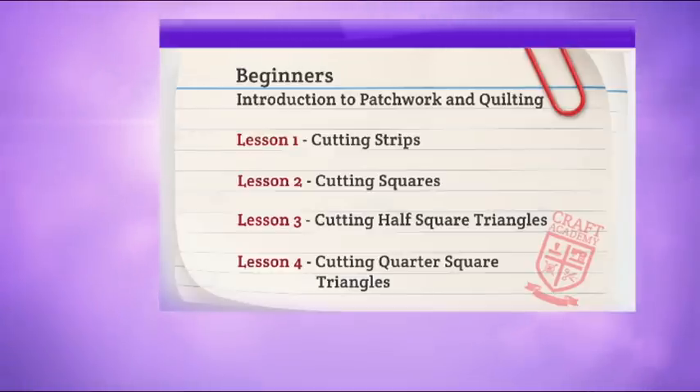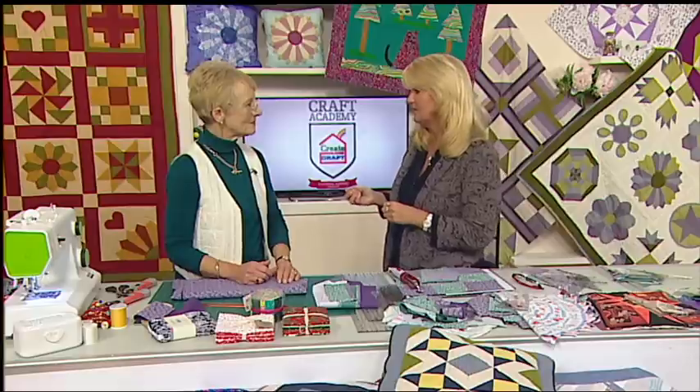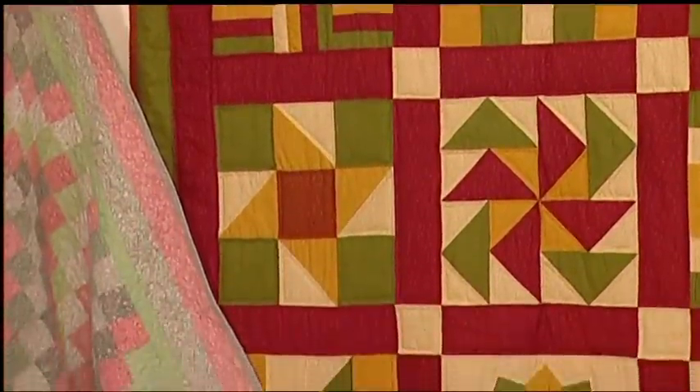That might all sound a little bit like trigonometry, but that's our beginner section. The very useful things that are going to give you professional results are the tools that make this easy for you. If we just want to cut a square or triangle, that's quite difficult. You can use a pair of scissors, cardboard to draw around, or your old school ruler, but you will not get accuracy. In the patchwork world, we really appreciate being accurate — you need to get your points together for professional results.